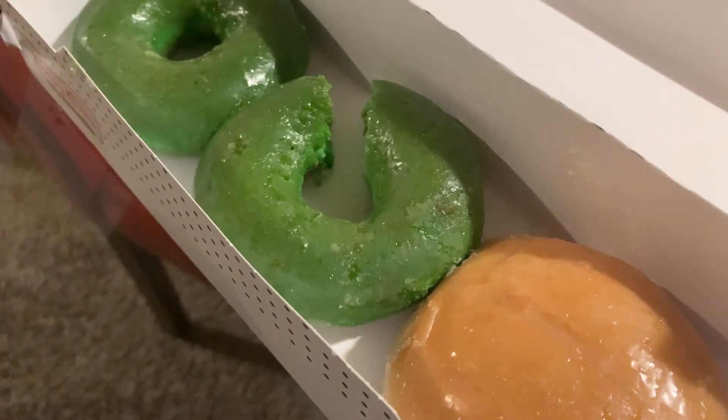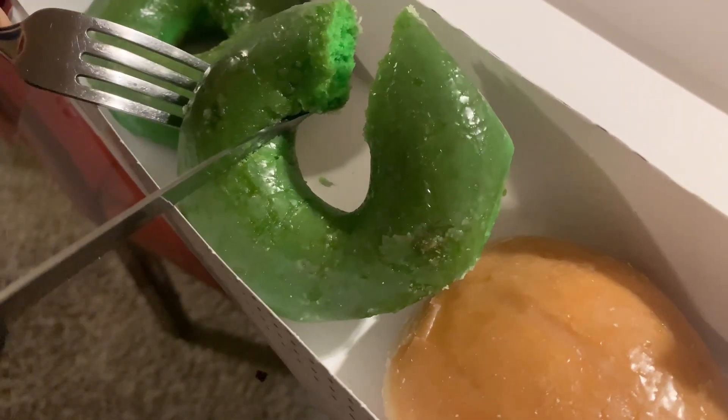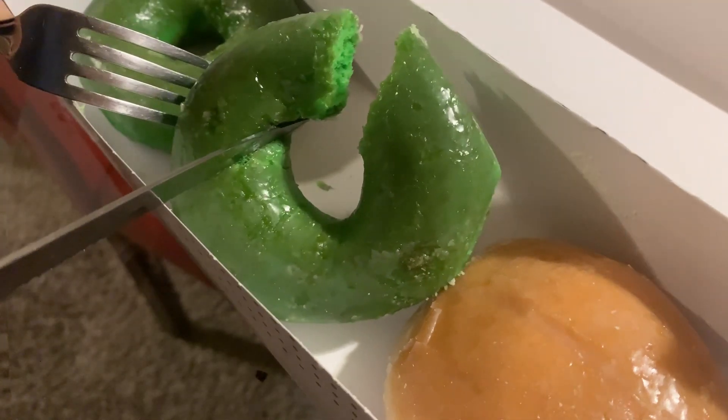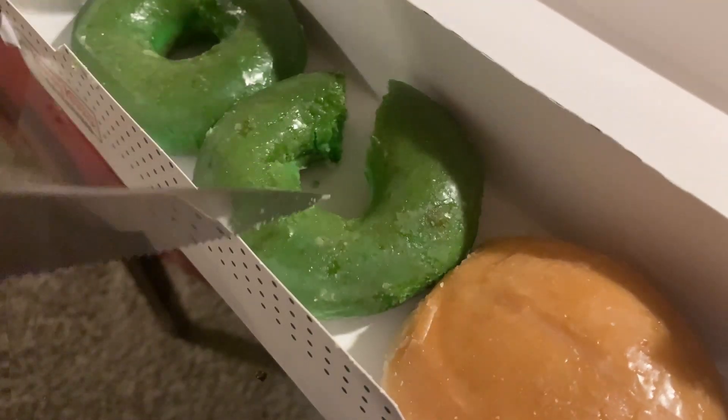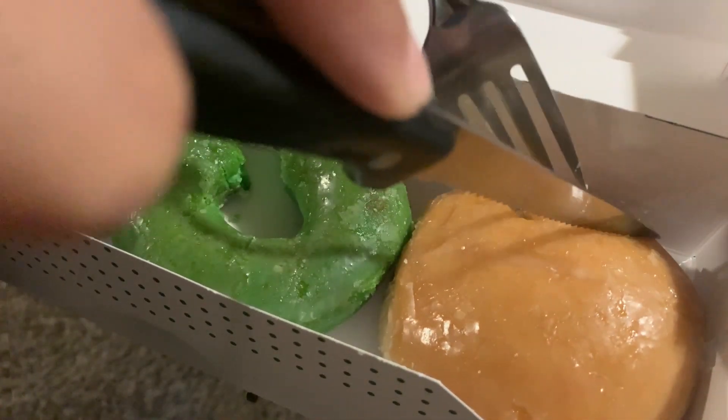Okay, let's see how it tastes. They did a great job. Because even though it's green all the way through, it's not too sweet. It tastes like a regular glazed donut. I don't know how they did it, but it's delicious. Okay, let's move on to the Lemon Filled Glazed.